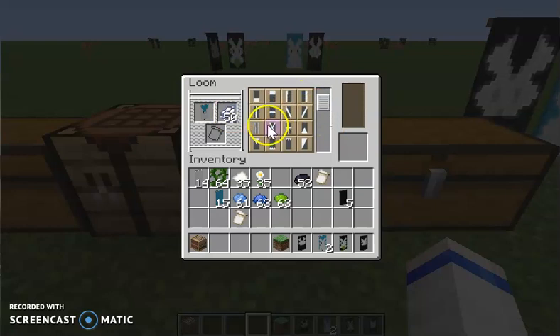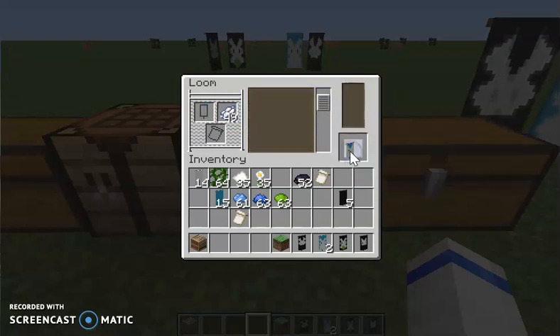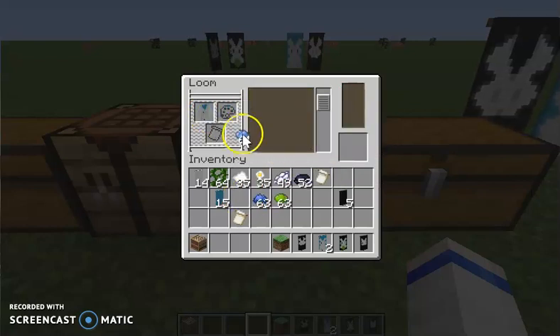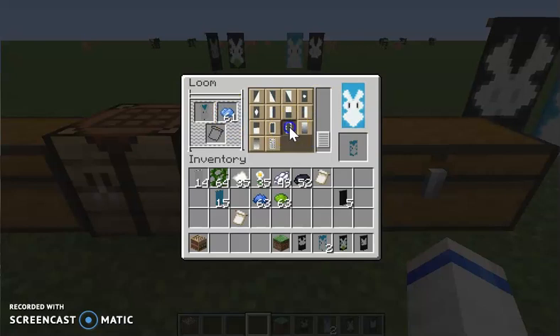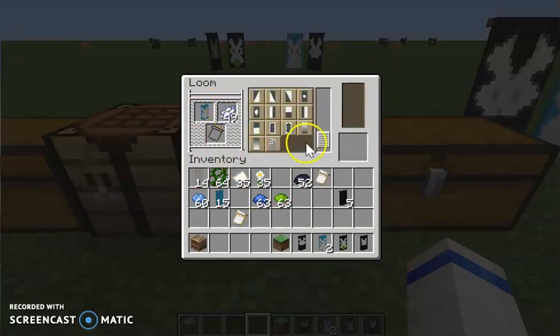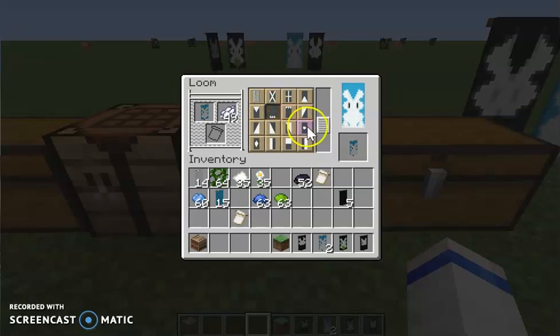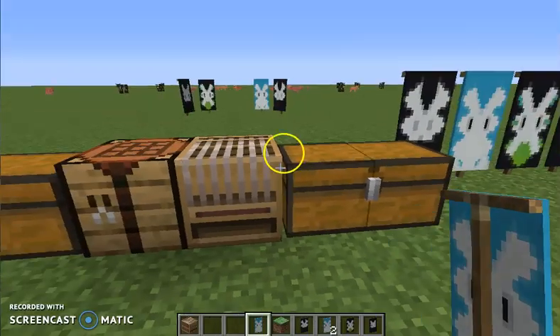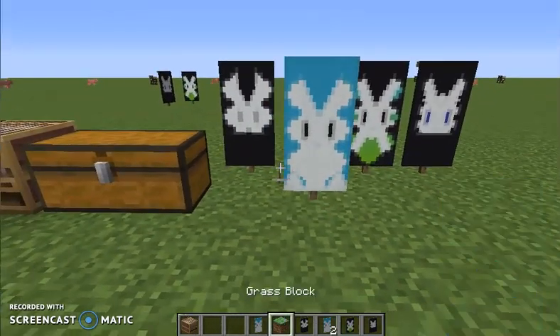Let's see — here's the X. Then put blue dye in and click this one. The last one is putting white dye in and clicking this one. Now we have this bunny banner, which is blue.